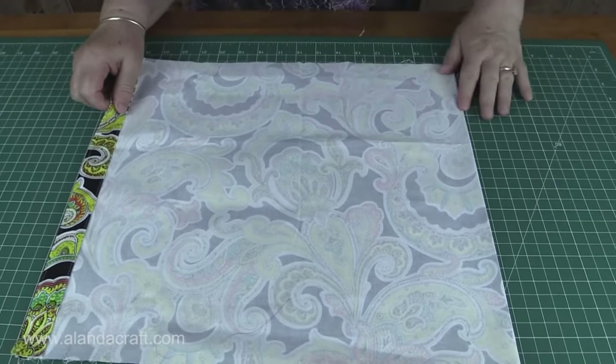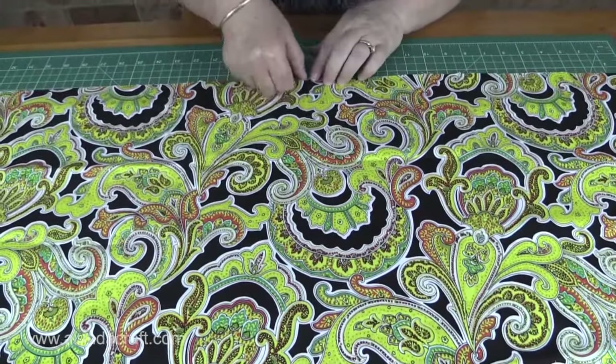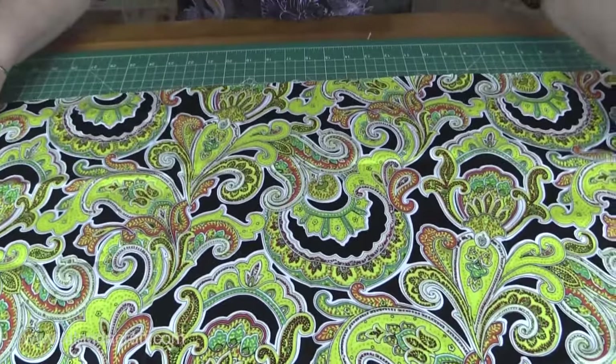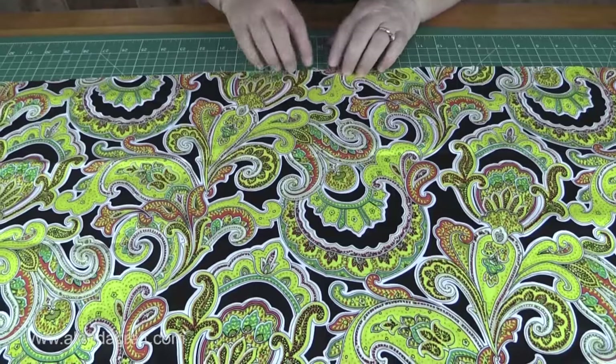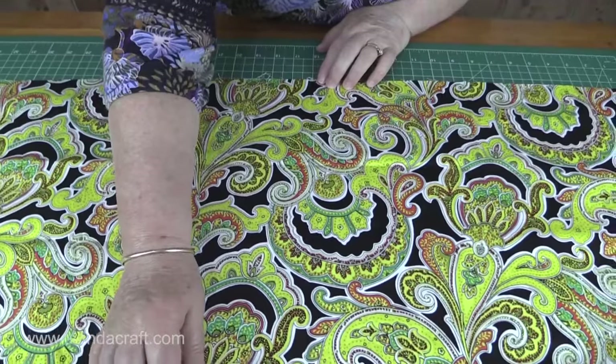Once I've done that, I've got a line here to work from which is the centre of my fabric. I've also put a couple of marks here with a friction pen — don't use a ballpoint. Now I'm going to line that centre line up on the 16 inch line on my mat. It can be anywhere on your mat, it doesn't matter, but I'm using the 16 inch line.